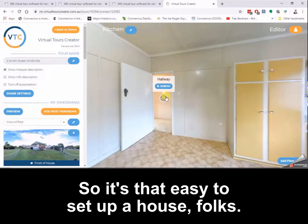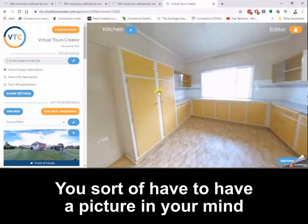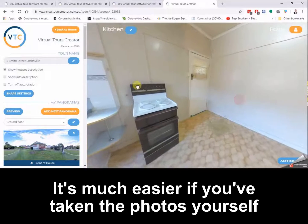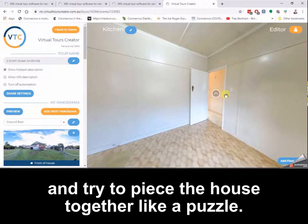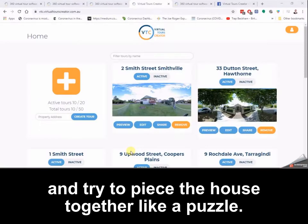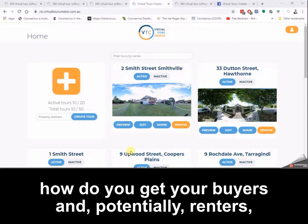And there you have it — bedroom three is done and kitchen is ready to go, just have to go back to the hallway. It's that easy to set up a house. Of course, larger houses are a little bit more complicated — you sort of have to have a picture in your mind of how the house was laid out. It's much easier if you've taken the photos yourself rather than sending someone else and trying to piece the house together like a puzzle.